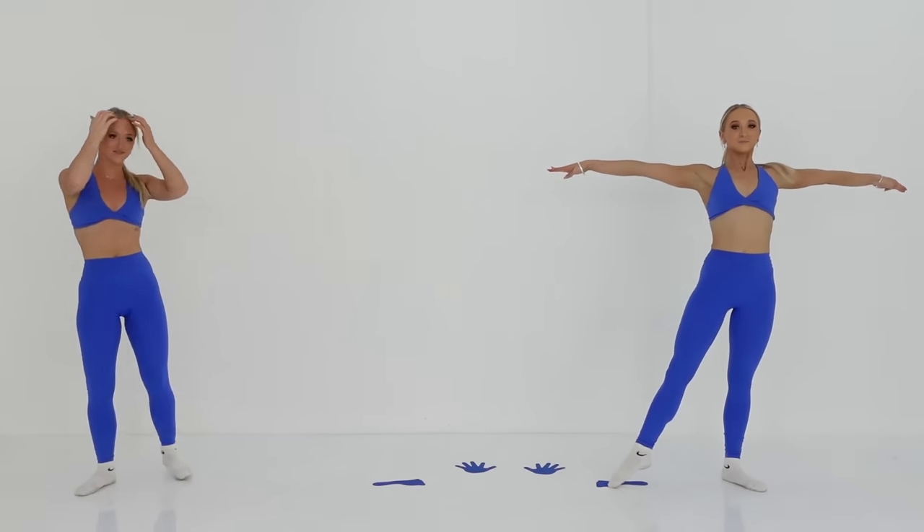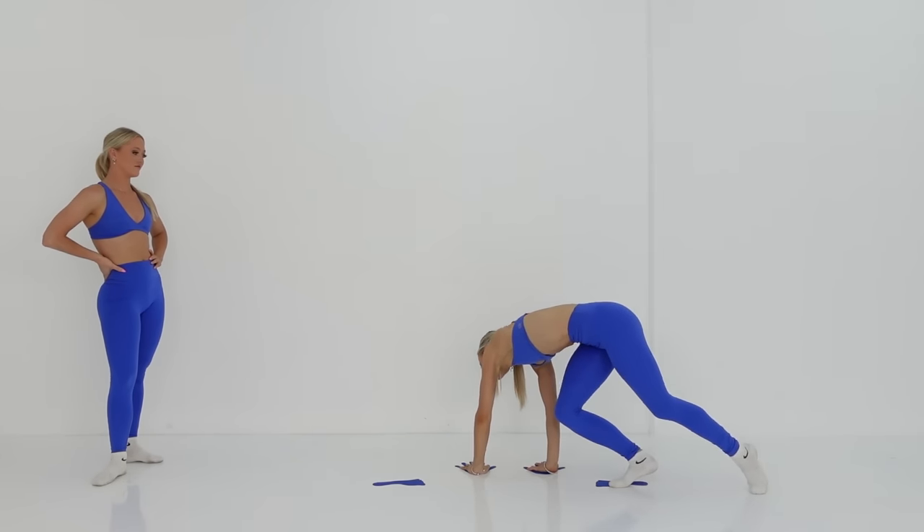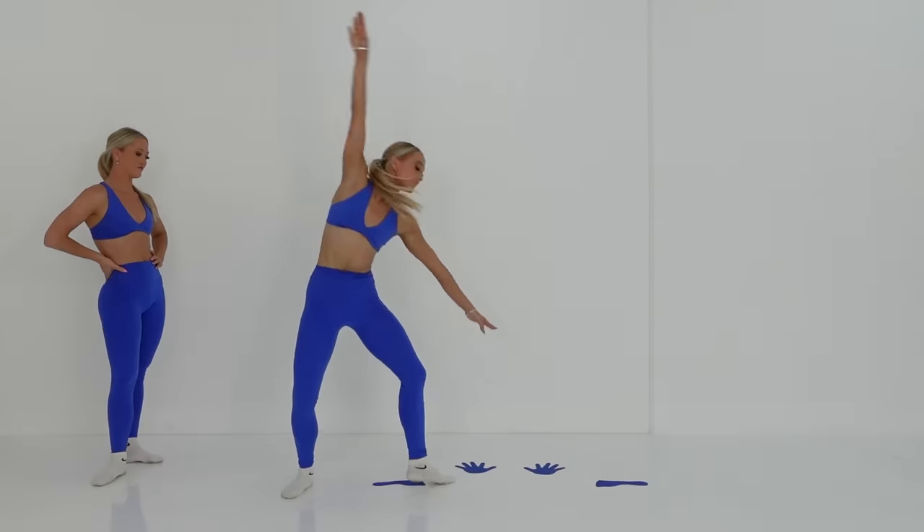A cartwheel has a rhythm: hand, hand, foot, foot. So maybe when you practice your baby cartwheel, have that in your mind or even say it out loud. Start pointing your toes, looking where you're going, and you go hand, hand, then you jump over, foot, foot, stand up. When you're putting your hands down, make sure you are looking at the floor.